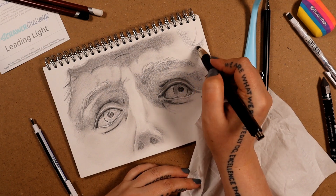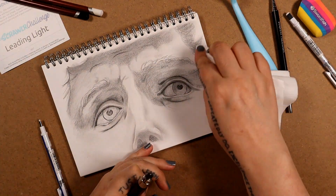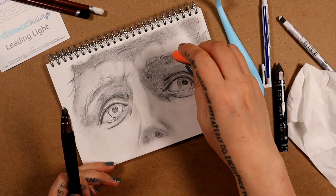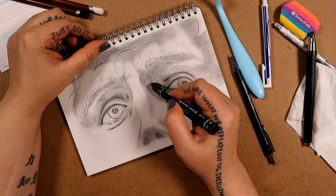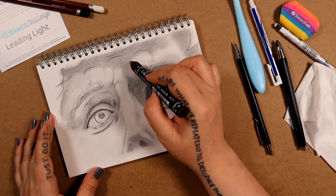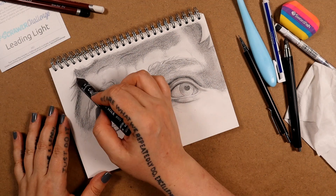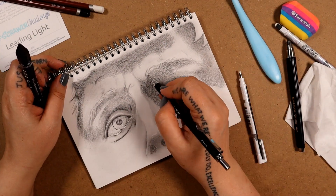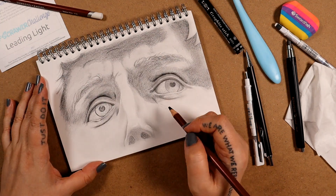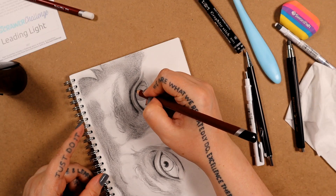I'm using the clutch pencil again to work in larger areas of shadows and just to deepen some of the shadows I have. I do normally love working with pencils, but this box has somewhat pushed me out of my comfort zone because I've never really used chunky graphites or clutch pencils before. I just realized I completely forgot I even had these pastel pencils to use as well. I don't normally use pastels on top of my regular pencils, but the black gets a lot more depth than the graphite.